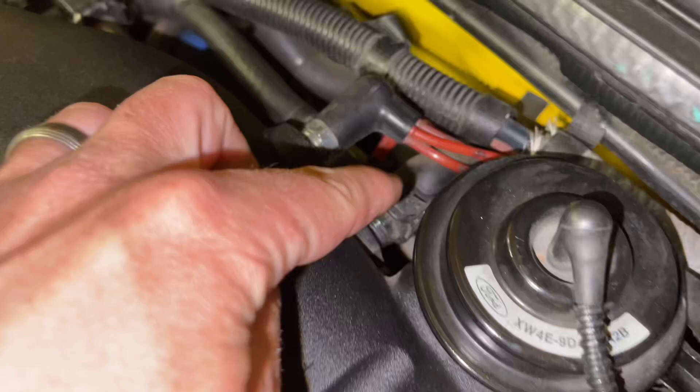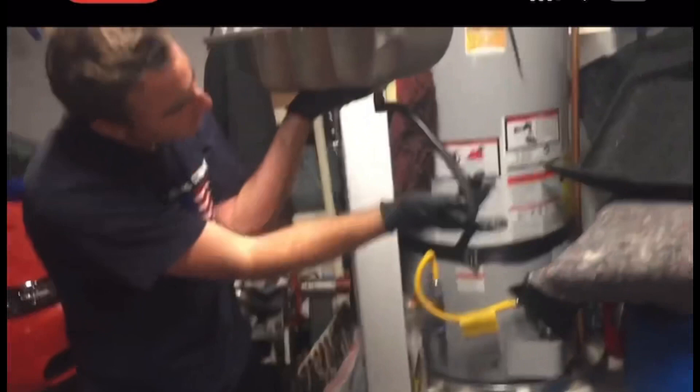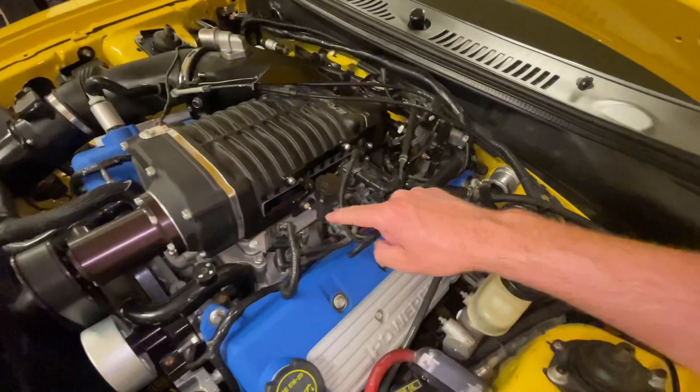On the back of the blower there's one big vacuum line — that black one right there with the hose clamp on it. That one actually tees off, goes underneath the lower intake manifold, and there's a plug in the bottom. Here's what it looks like on the lower intake manifold — it attaches to that plug and comes up into the tee.